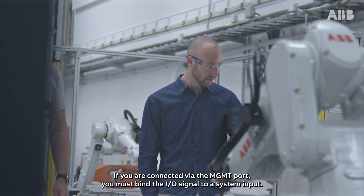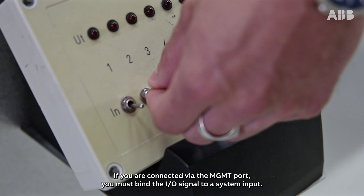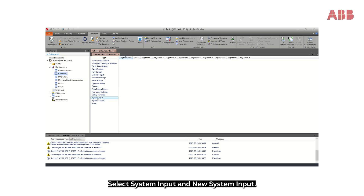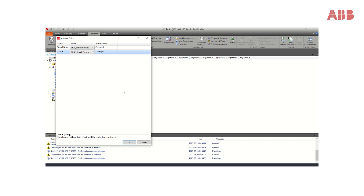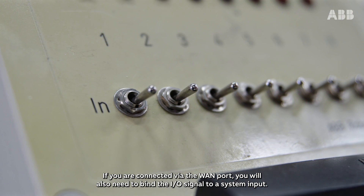If you're connected via the management port, you must bind the IOS signal to a system input. Select System Input and New System Input. In our case, set the value DI01_simulation_box as the signal name, and Verify Local Presence as the action. Then click OK.